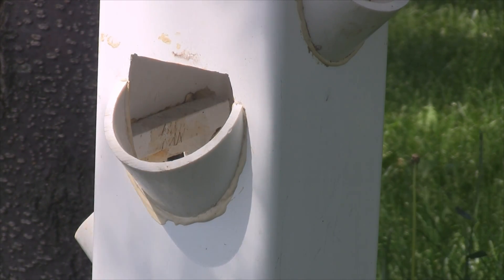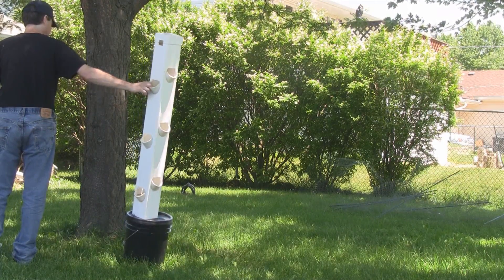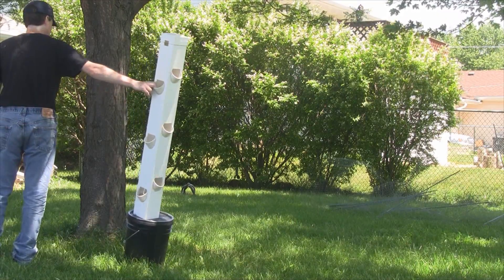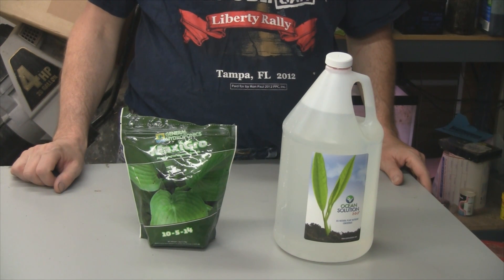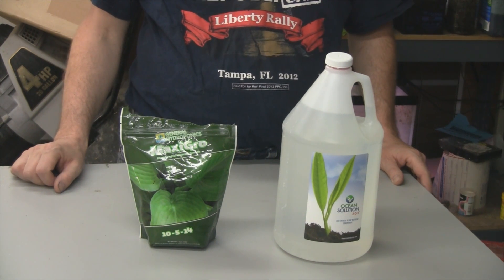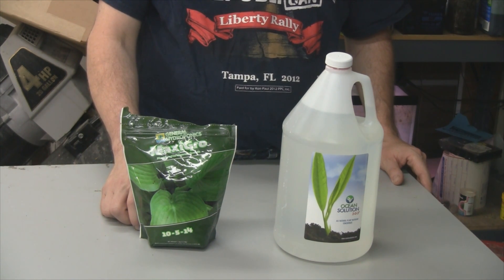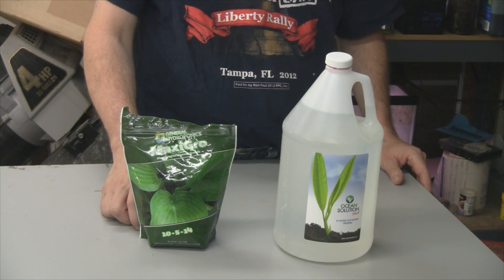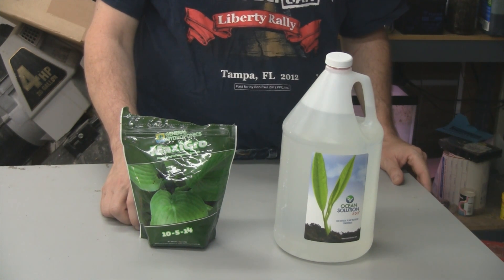A few people were concerned about the rain tower being knocked over by wind or if somebody bumped into it, but when it's full the base weighs about 40 pounds and is pretty sturdy. Probably the number one question I've been getting is what nutrients am I using. Somebody wrote me about a week ago saying all their plants died in the rain tower — it turned out they were using Miracle-Gro, which is not for hydroponics, it's for dirt.